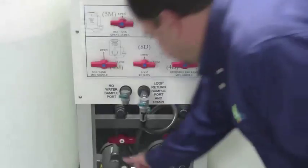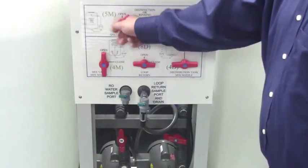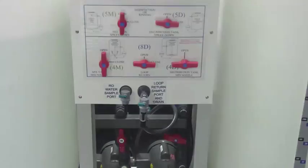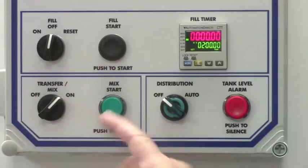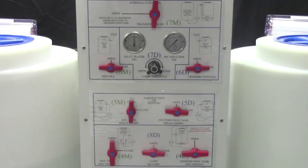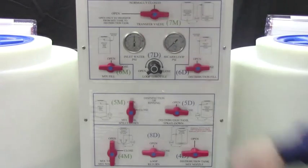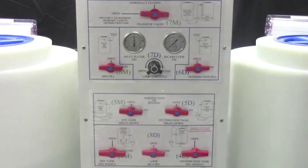Open valves 1M, 4M, and 5M. Turn the transfer mix switch on and push the mix start button. Allow the system to run for 1 to 2 minutes. Then open valve 7M and close 5M and 4M.